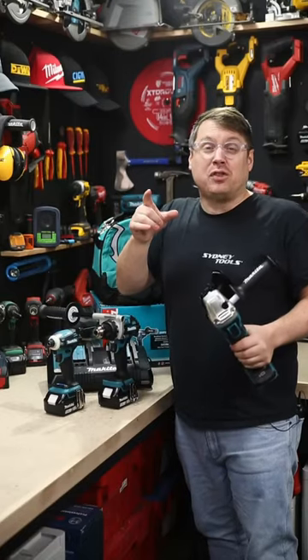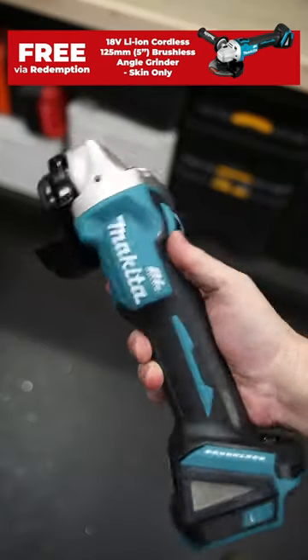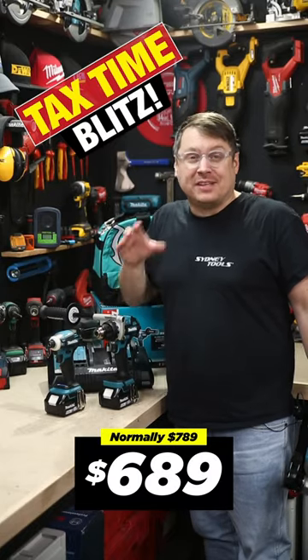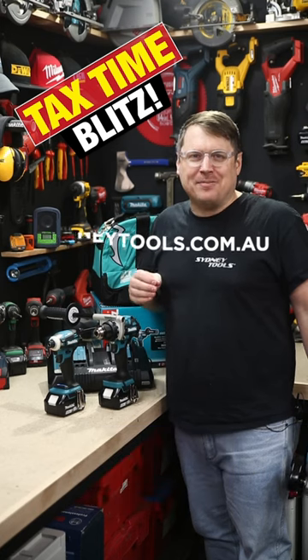And if you pick up this two-piece kit before June 30, we're throwing in this five-inch angle grinder worth 360 bucks, absolutely free. On top of that, we've dropped the price on the kit as well, but it's while stocks last — so get into your local Sydney Tools store or go online at sydneytools.com.au and check out our tax time deals today.